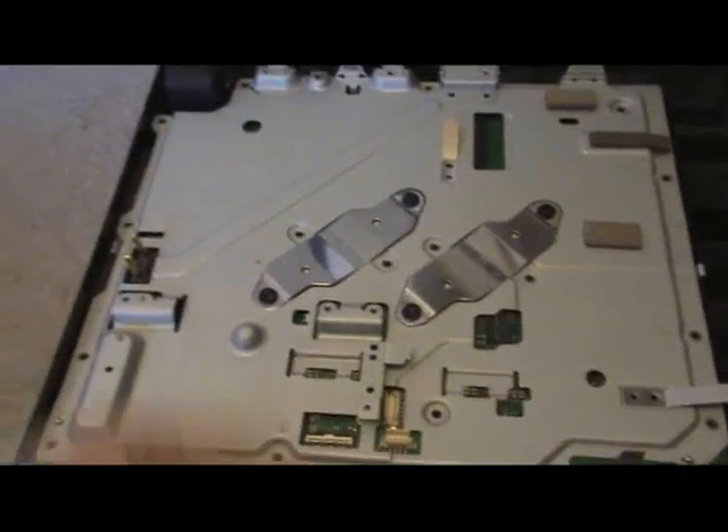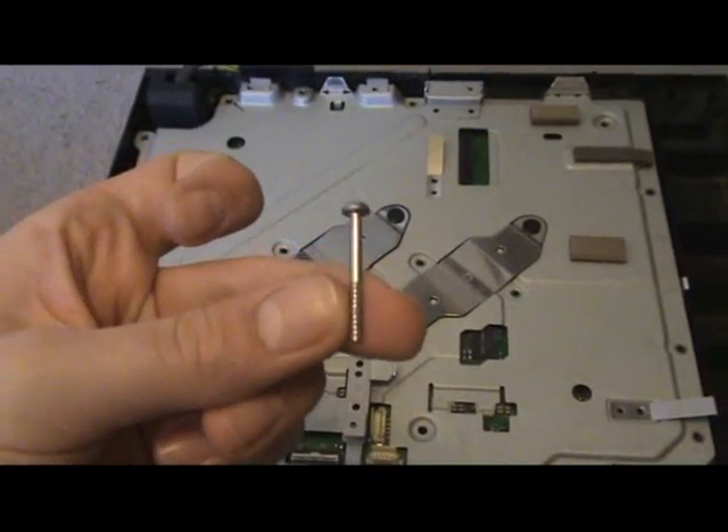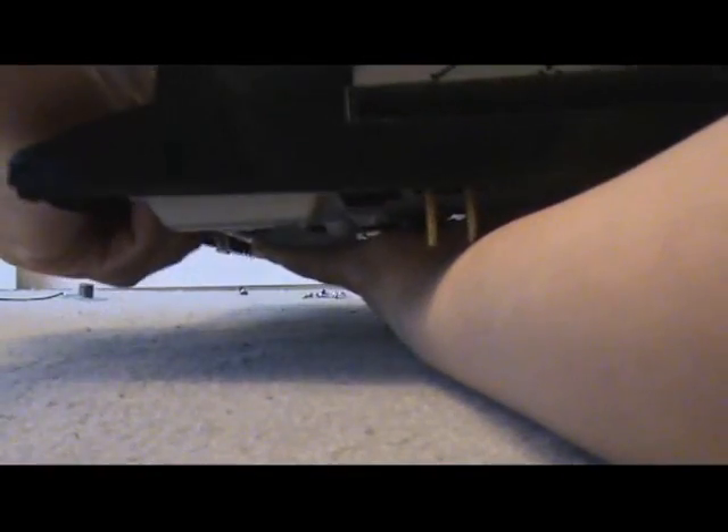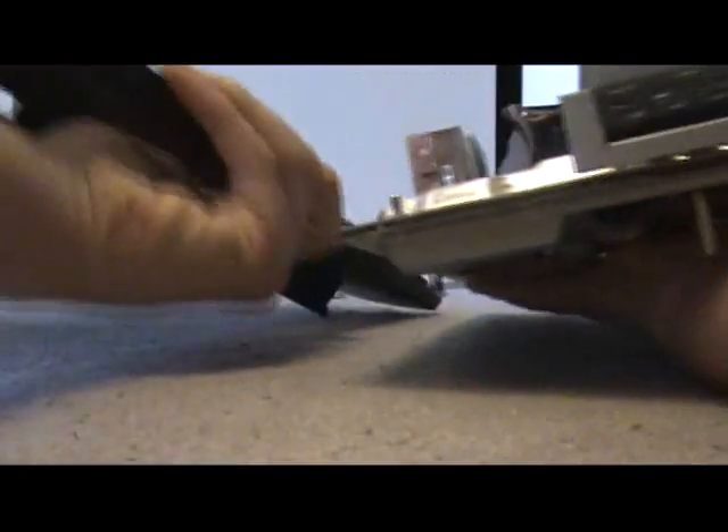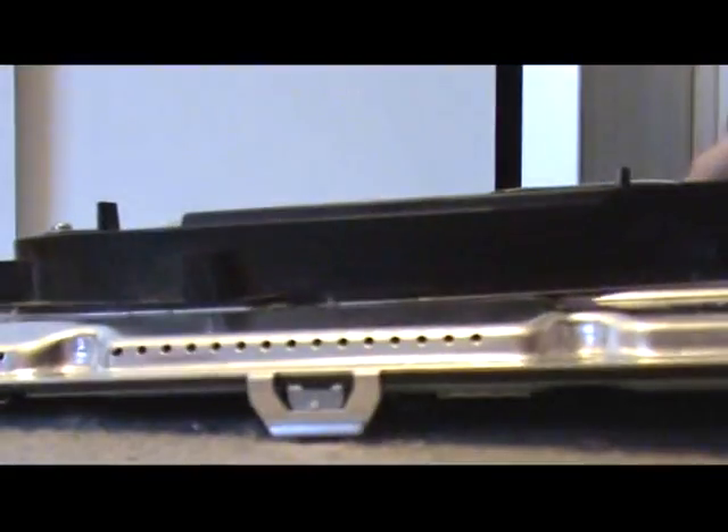I took off the eight screws — one of them is notably longer than the others. Remember the longer screw goes right here in this specific position. Now flip the PS3 upside down and take it out of the base. Put the base to the side and leave it upside down.